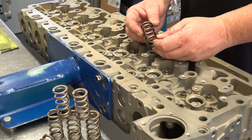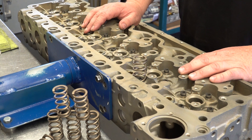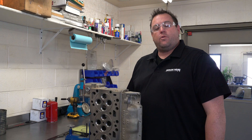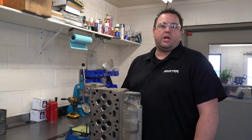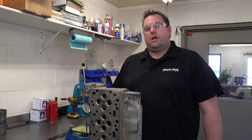On this performance head you're going to get a 95-pound valve spring, and on our race head you're going to get a 115-pound valve spring. That's a little more insight into our performance head from Industrial Injection. For more information, check out industrialinjection.com, and be sure to check out other related engine videos. I'm Dustin — I appreciate it.